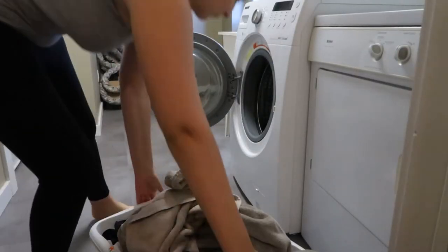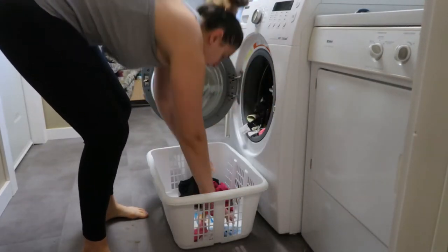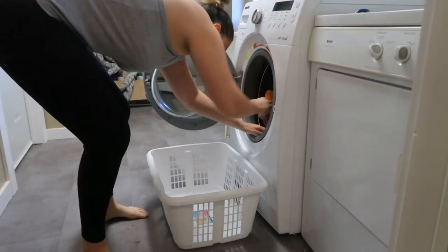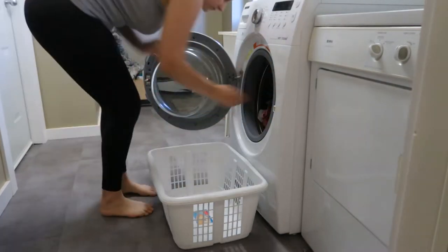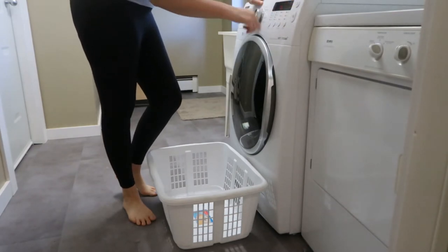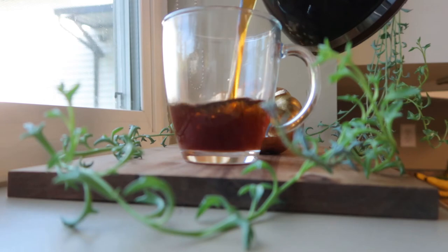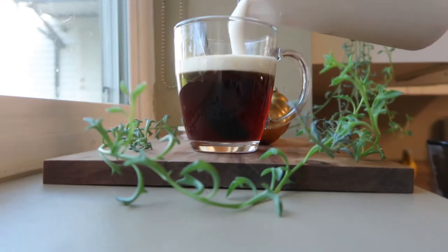Hello friends, welcome to my autumn day in a life featuring some cleaning, a very delicious homemade butternut squash macaroni and cheese. Spoiler alert, it was so good and a hit with the toddler, and just taking in all of the cozy fall vibes today. So let's get into my fall day in a life.